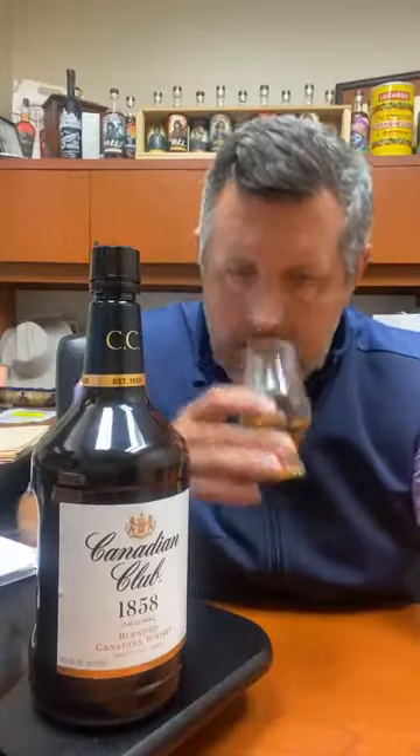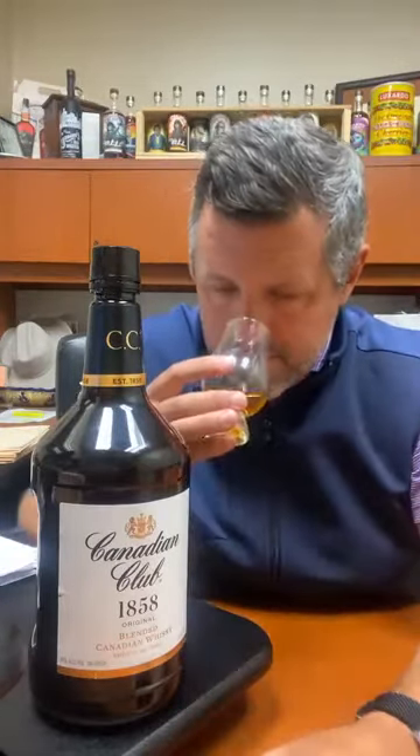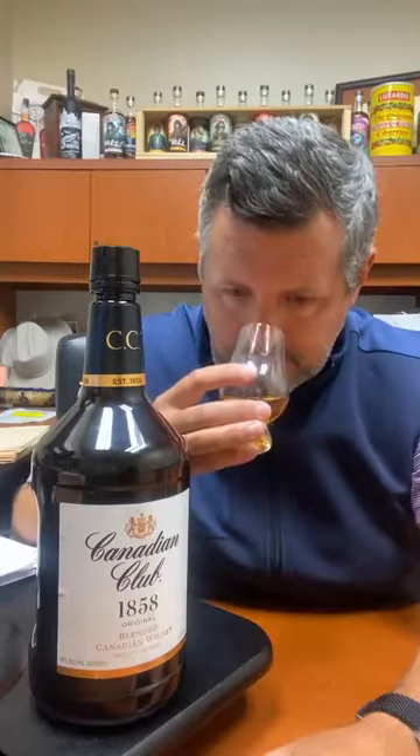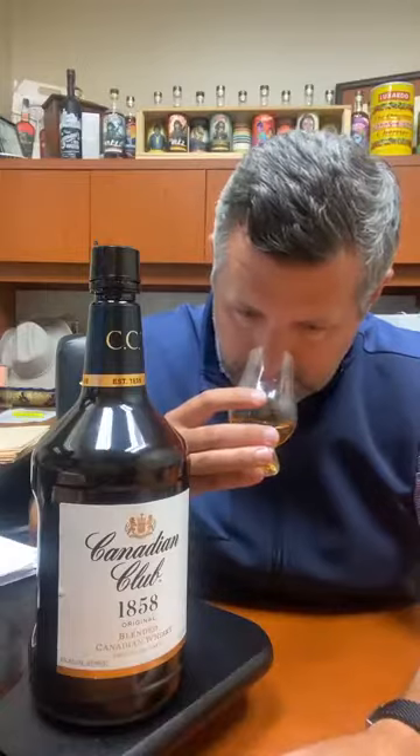On the nose, a lot of sweet vanilla and classic Canadian whiskey butterscotch. It's an elegant nose. There's sweet corn, there's kind of a candy corn. But the predominant note is vanilla and butterscotch. So you know that you're in for a sweet, easy-drinking whiskey.